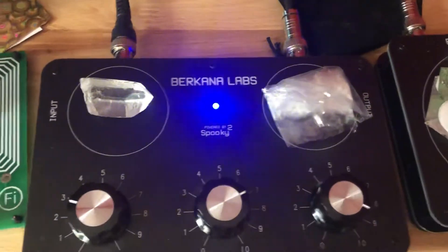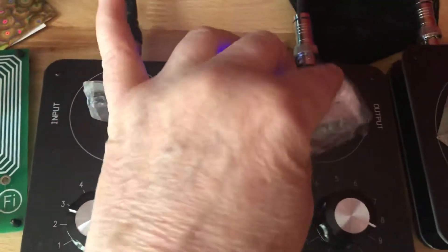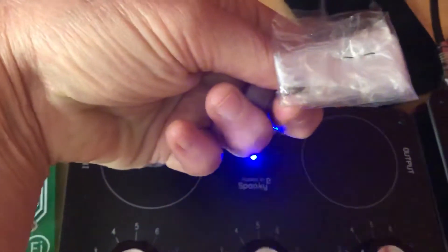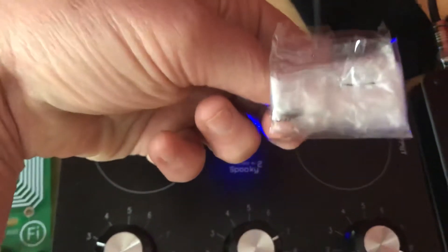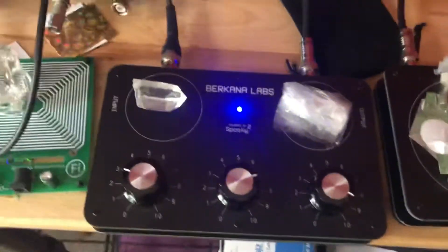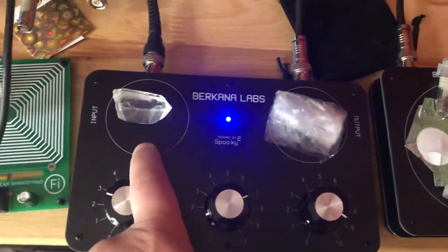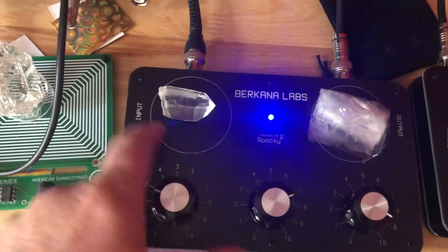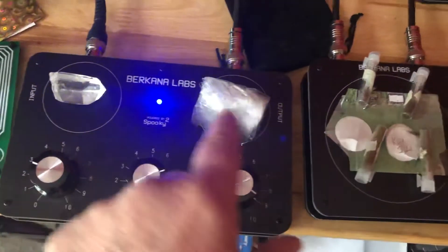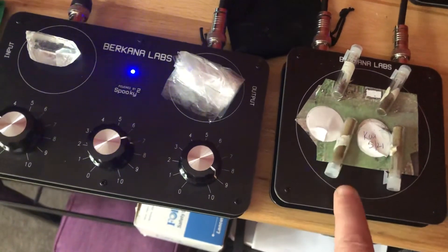I've already tuned it using the stick pad — that's a whole process you learn from reading the manual. I also have a tick that I pulled off one of my dogs; it's in there, still alive after three days and still trying to get out. That tick is on the output plate. The input plate has the frequencies coming in with a crystal for amplification, and there's also an extension plate which is an additional output plate.